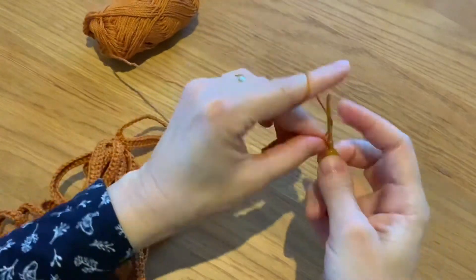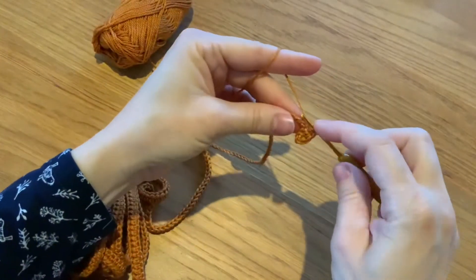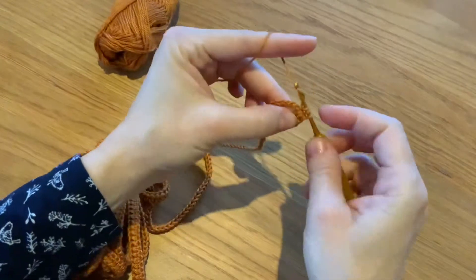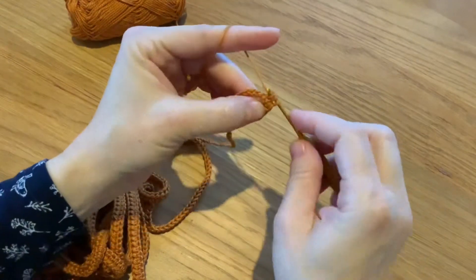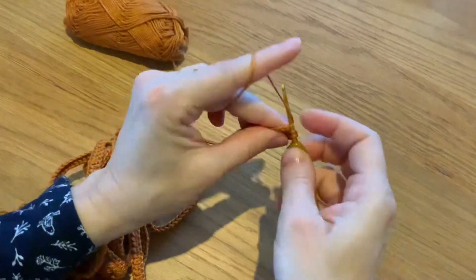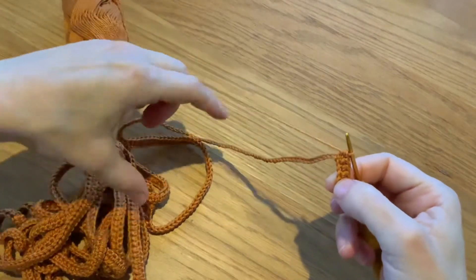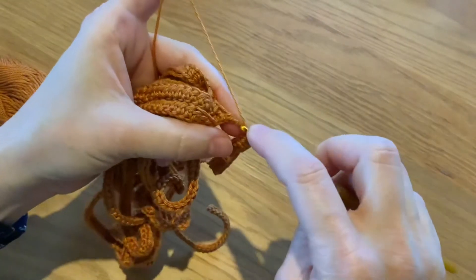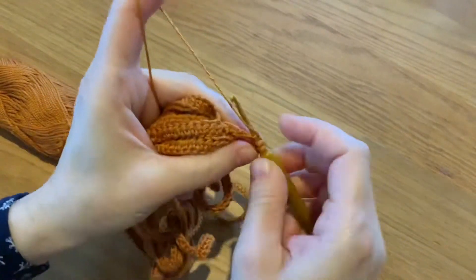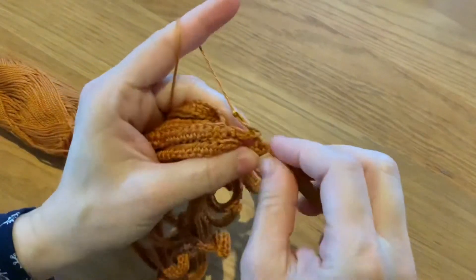Keep working half double crochet — three, four, five, six — and then continue working half double crochet until you reach the end of your chain. Now that we are nearly finishing our chain, I'll complete the last half double crochet.